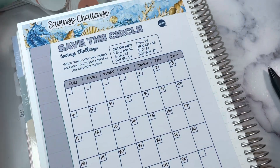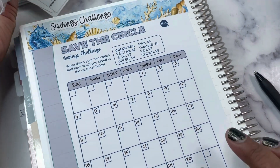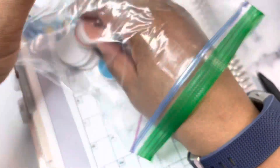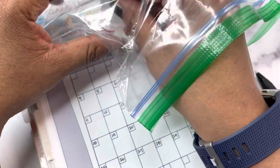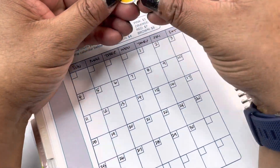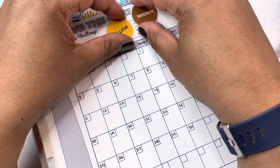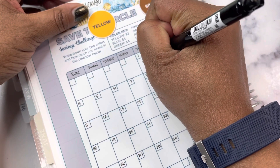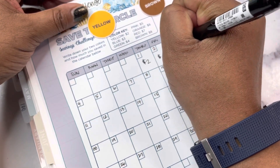You can modify how you play — you can pull two colors a day or do a set number per week. I'm just going to do one for each day and hope for the best. So let's pull eight circles now for June 1st through the 8th. We've got a yellow and a brown — that's $2 and $8.